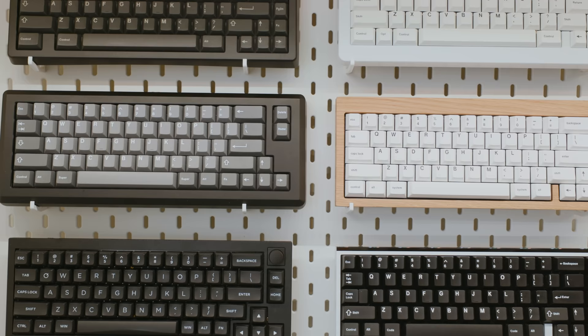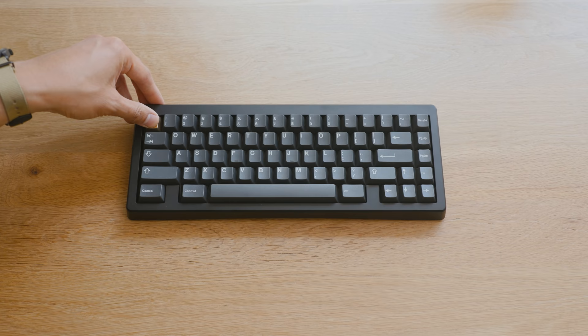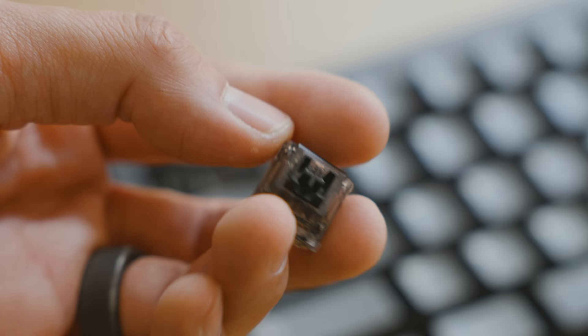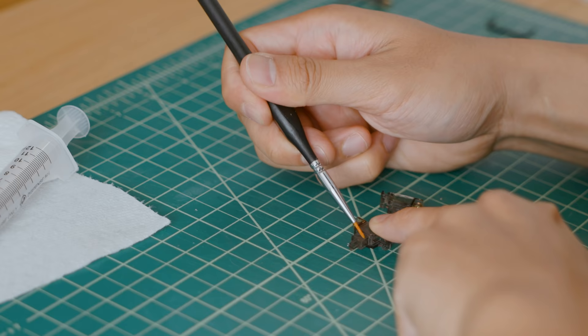Custom mechanical keyboards have become a recent obsession of mine. As someone who appreciates good design, likes to build things, and has a passion for continuous improvement, this hobby is perfect for indulging my tinkering tendencies.